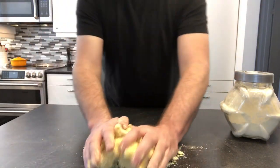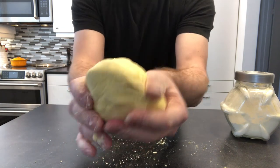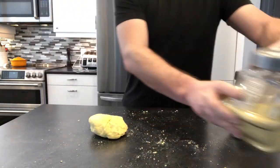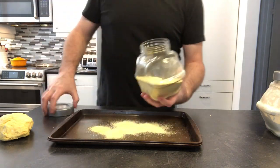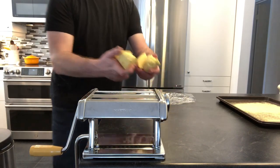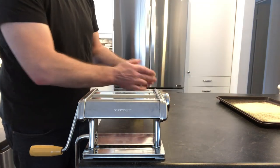It's going to seem a little crumbly at first, but the more that you work it, you're going to find after three or four minutes you get this beautiful Play-Doh-esque texture — nice and soft. That's exactly what you want. You don't have to let this rest; you can get started right away. Get out a little bit of cornmeal and add that onto a baking sheet — this is where you're going to store your finished product as you bring it out of the pasta machine. Cut the dough into quarters, working with one quarter at a time and keeping the rest wrapped up in plastic wrap to keep it moist while you're working on one piece at a time.